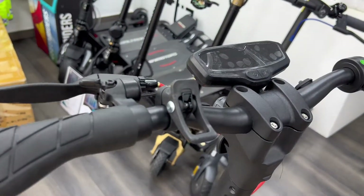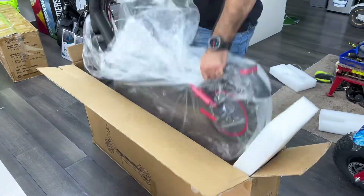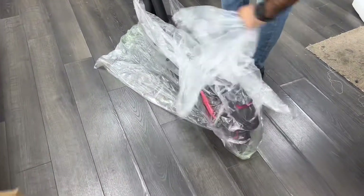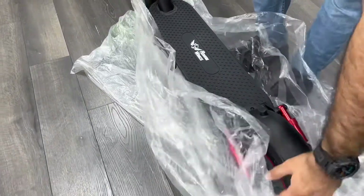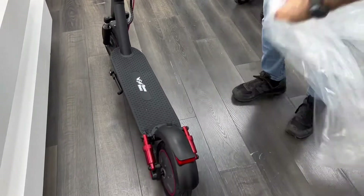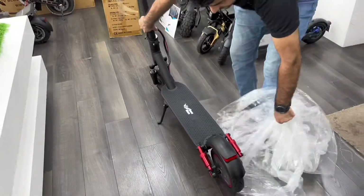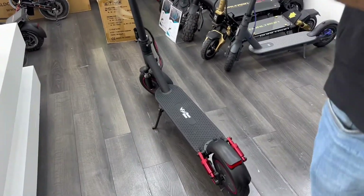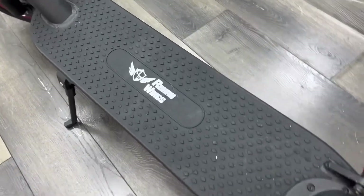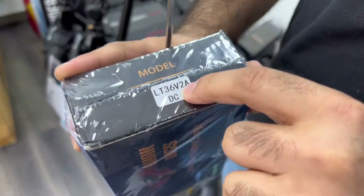I gotta open the screen meter. I have to put it in the water. We will put it on the floor. Do you have to put it in the back? The chargers are two on here, 56 volts to enter.